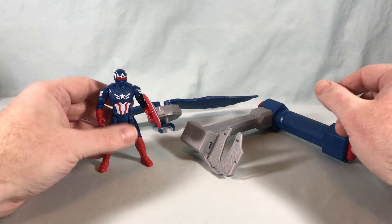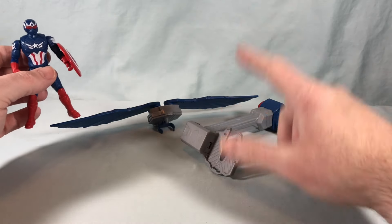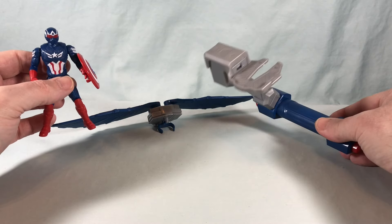Here is everything you get in the box. Of course you get the Captain America figure, and then you get the backpack with the wings and the flight stand.